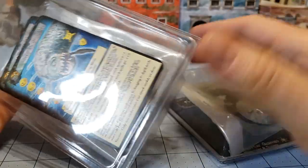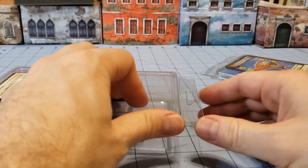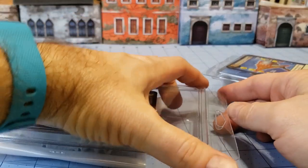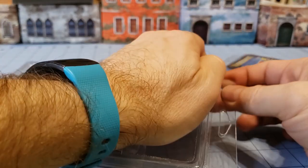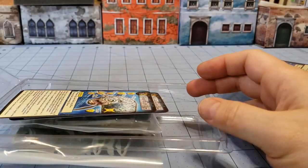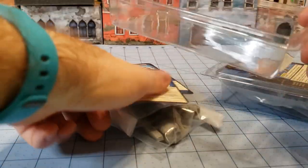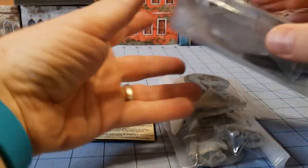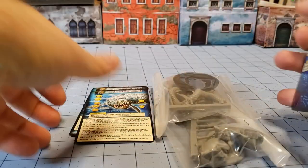I wanted to bring these models out because these are actually their cast resin models. While you may have noticed, Anti-Matter is running a campaign currently for mostly 3D STL files, but they are going to be offering up casted resin models as well. I wanted to show off some of these resin models in case you're curious, or you're just generally interested in seeing big nasty sea monsters, because that's what we got today.